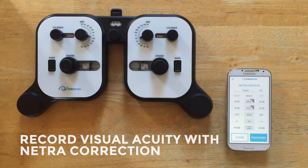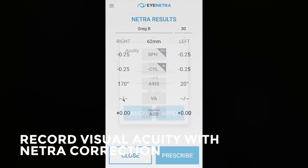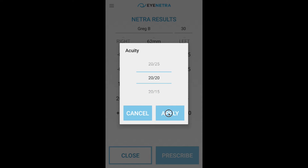Okay, so now let's go ahead and record our visual acuities with this initial Netra correction. On the right side I was reading line 20-25 and on the left I was reading 20-20.